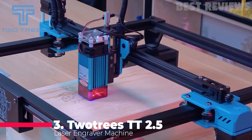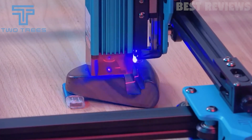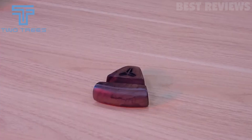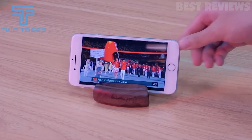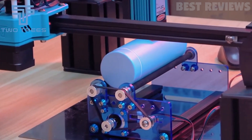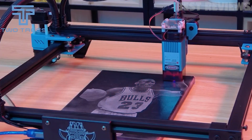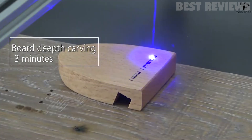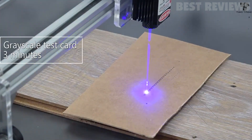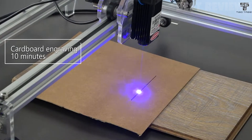Number 3: Tuatry TT 2.5 Laser Engraver. 2.5 watt laser power may not seem much; however, after using it to complete a DIY task on a wooden slate, it is all a hobbyist needs to get the job done. For a lightweight laser cutter, the large engraving area this machine offers also impressed us. You can easily adjust the power and engraving speed as per your liking. The machine is also great for carving on leather, plastic, bamboo, lacquered metal, and aluminum oxide boards.